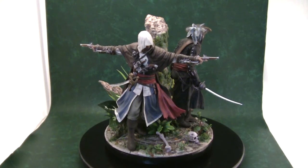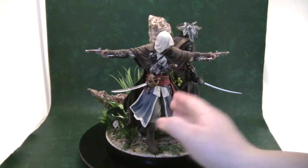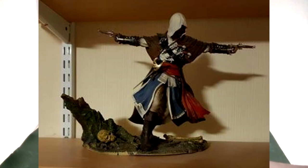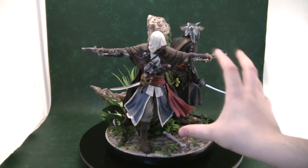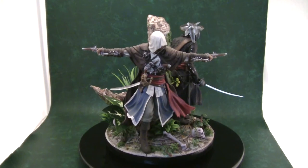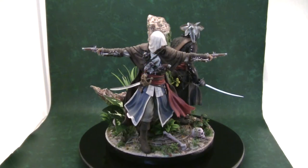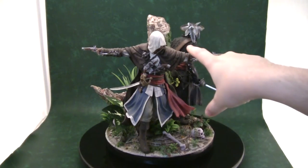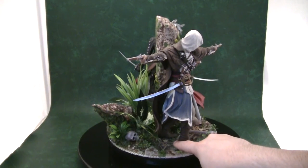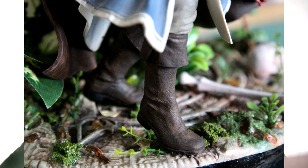Over the years I've seen people sell their Edward Kenways on eBay, and nine times out of ten he's always leaning to the right. I think it's the way Ubisoft made the legs, or people displaying them near heat sources — the PVC heats up and he's bent to the right, making it look a bit like Michael Jackson's Smooth Criminal. So I decided to use this centre column to pin Edward to it so he's not going to go anywhere. His back foot goes in the natural hole on the original base, and the front foot I drilled and added a pin. I then epoixed it over and repainted the boots so you can't tell.